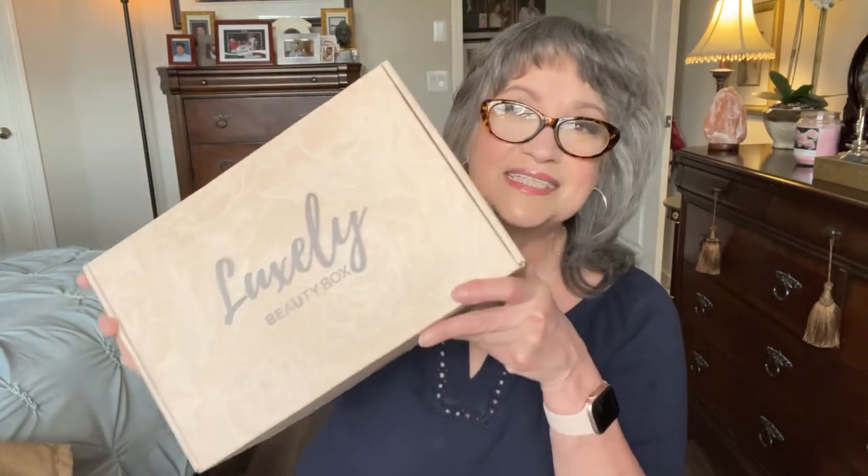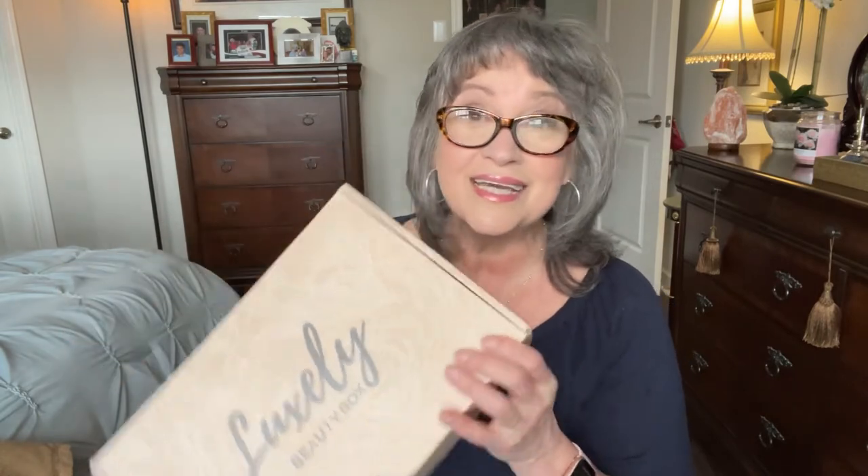I already went ahead and split open the outer package and here is the Luxly Beauty Box. I have been so enjoying this particular subscription. I have another one that I'm kind of on the fence about — I'm giving it a little bit of time to see how it works out. But this Luxly package, I always think that I get my money's worth. So let's see about this box.